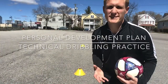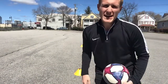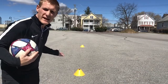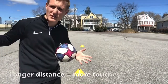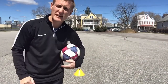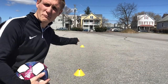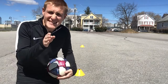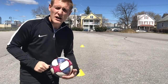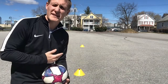Okay, so on to the technical practice for PDP Week One. Here you have two cones — if you have cones at home, obviously water bottles or sweatshirts will be absolutely fine. How far away should you do them? You can do it as close or as long as you like. If you've got a big backyard, stretch it nice and wide; if you've got a limited space, do it a little bit closer. I'm going to pretend there is an invisible line between one cone and the other and try to stick to that line as I dribble the ball, keeping really close control with my toes pointing down and tapping the ball as many times with the laces as I can. I'll give you a little demonstration.